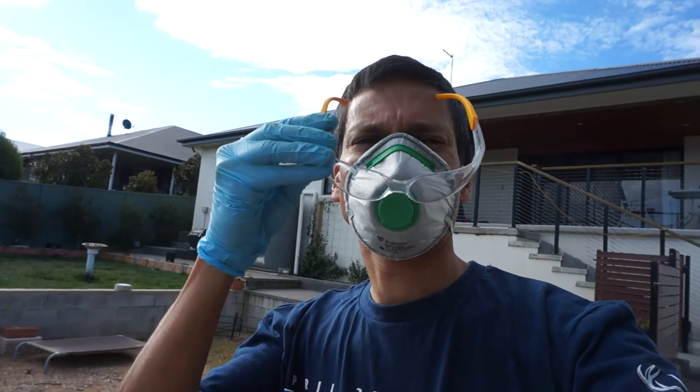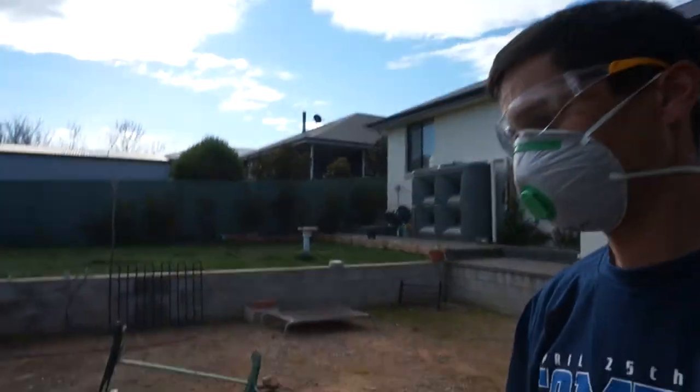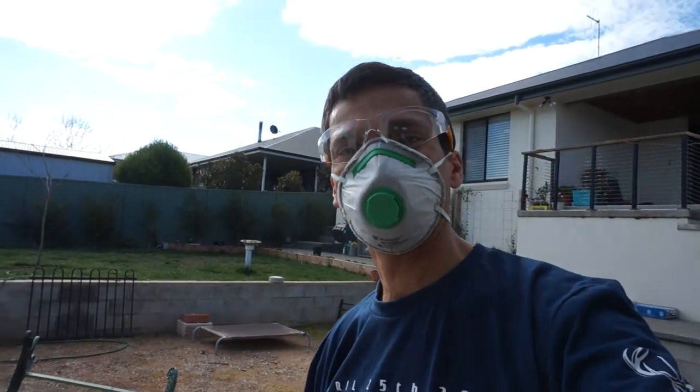Don't forget to use a mask, eye protection, and gloves if you're spraying. Do it in an open outdoor area where there's plenty of ventilation.